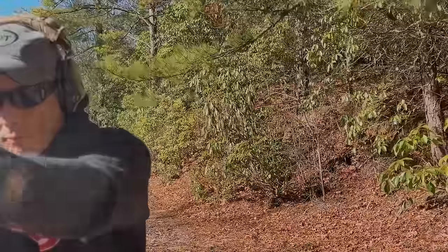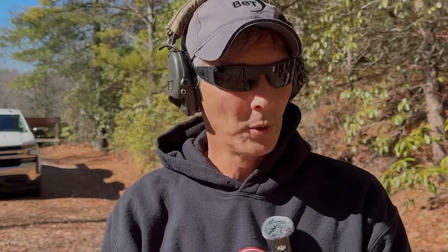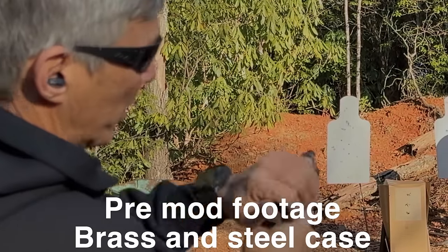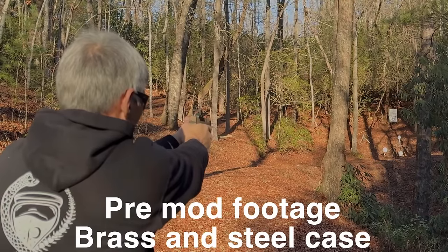We're going to try some steel-cased Sterling 115-grain. Big shout out to Global Ordnance — let's see if this runs. It seems to run okay after that extractor adjustment. Worked perfectly, and I know that stuff actually shoots pretty well on this. However, I did get a malfunction with that steel-cased ammo. This is the steel-cased ammo — this is the steel-cased, so it is jamming. It's just a hair high.